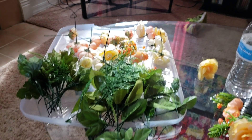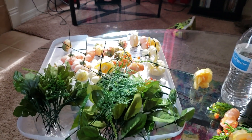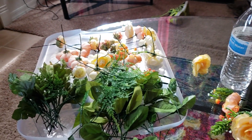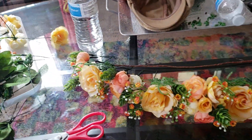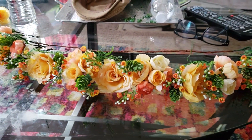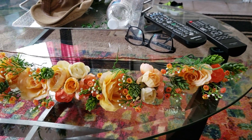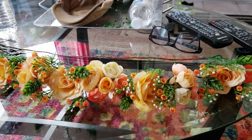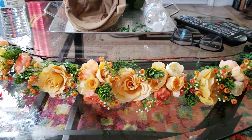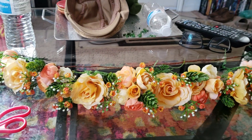Hey guys, Studio Drew here — just a sneak peek of the next spring wedding floral crown, or as some people like to call them, bohemian flower halos. They go by multiple names. One of the top hot pick colors for this wedding season is orange, so I chose this color combination.